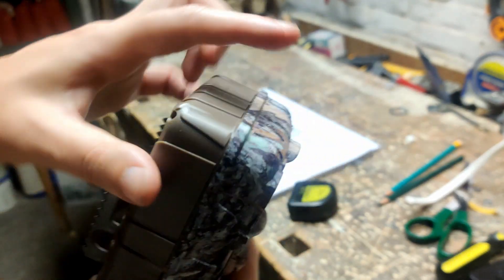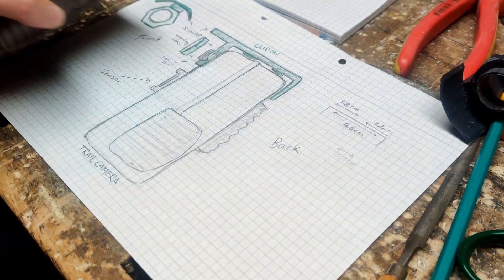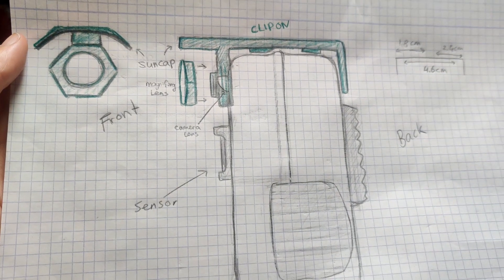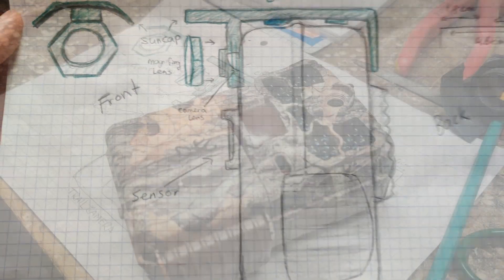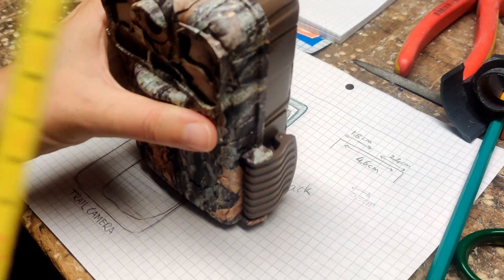We're going to make a clip-on that fits over the top of the camera. This is the design. The lens can be screwed onto the clip-on. This way you can switch between different lenses for different distances, using the same clip-on. But you can also make it a one-piece if you prefer.